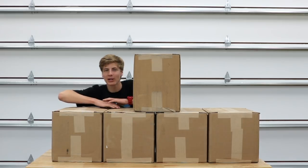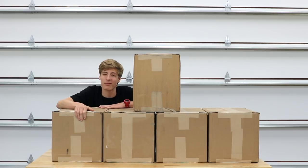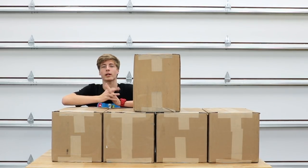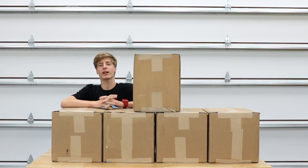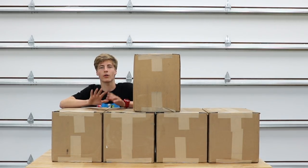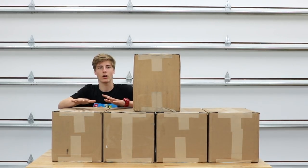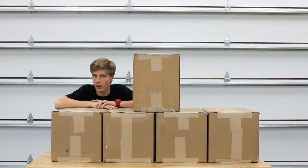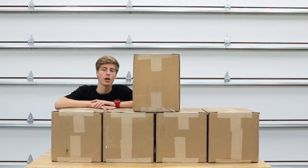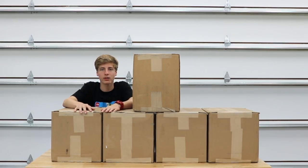What is up y'all, welcome back to another video. Today we're going to be doing a one thousand dollar Adam's Polishes unboxing. Some of y'all might look at this and go that is way overkill, and I completely understand and agree — it is completely overkill. But the main reason I have all of this is for taking care of my clients' cars. I detail cars for people, and I'm also going to be showing y'all my Adam's Polishes collection — majority is Adam's Polishes but there's some other stuff from Obsessed Garage and a few other companies.